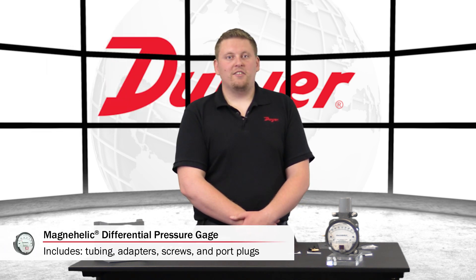Our Magnahelic Gauges come with standard mounting hardware for the unit to function. Mounting brackets and enclosures, however, are not included and must be ordered separately.